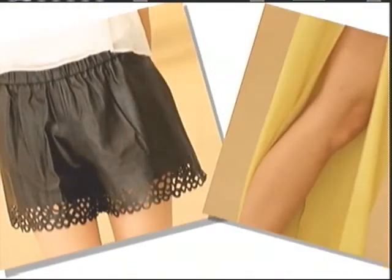So whether it's perforated leather, a side slit, a front slit, or a sheer panel — peek-a-boo is definitely something to have in your wardrobe this spring. And I'll take a piece of that!